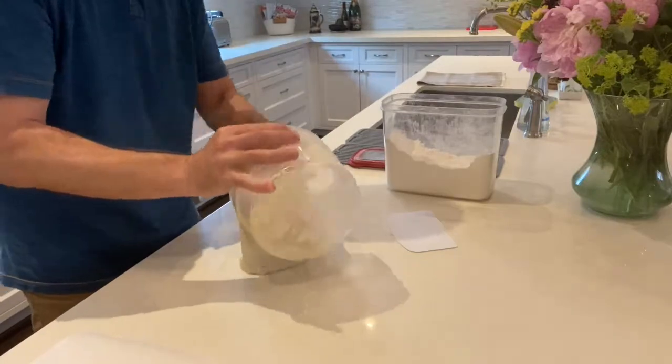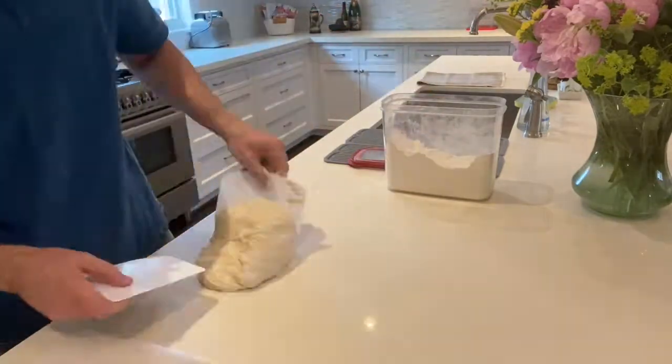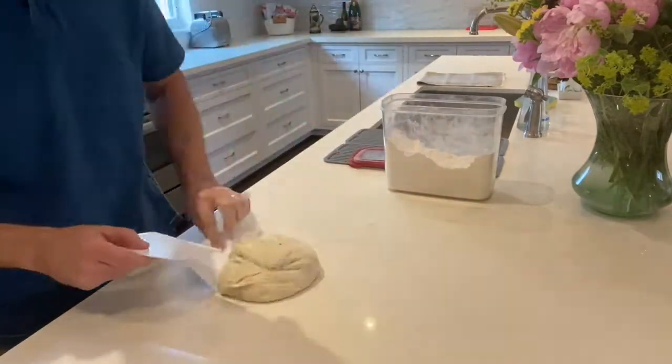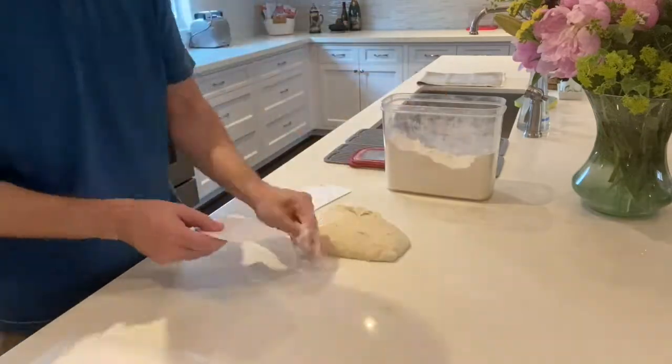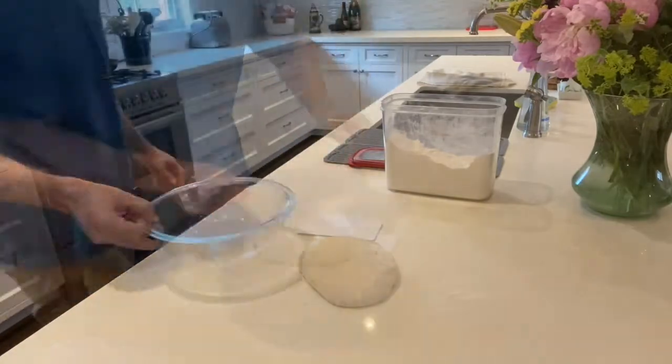So this is the next day. I started the dough in the evening, and this is midday the next day — about 18 hours later — and you can see how wet it is. Before I started working with it, I put a cast-iron dutch oven in the oven and I'm heating it up to 450 degrees.